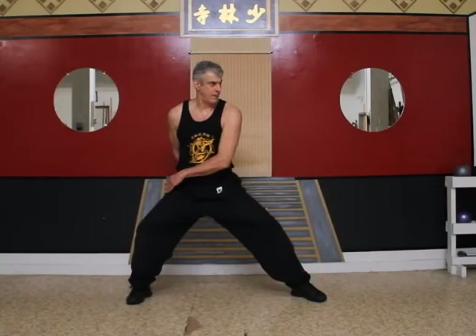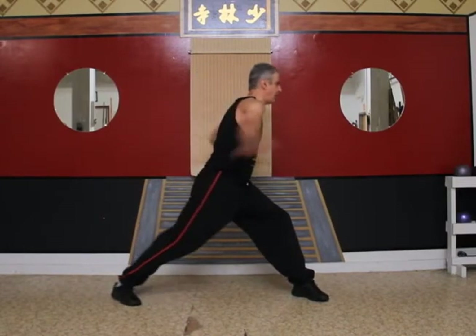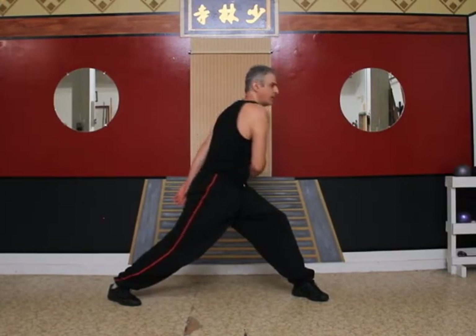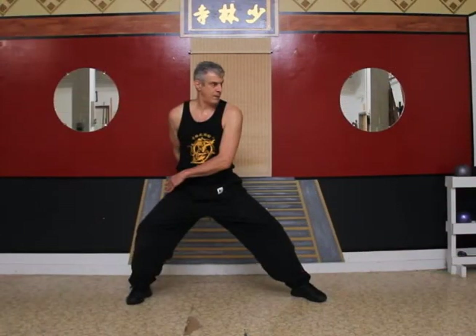Now let's try a waist power exercise. From a back stance position, keep your front foot solid and at a 45 degree inward angle as you rotate your rear foot to a bow and arrow stance, letting your arms wrap around your waist. Now rotate your rear foot back to the starting position and let your arms follow. Do it with me, left foot forward.